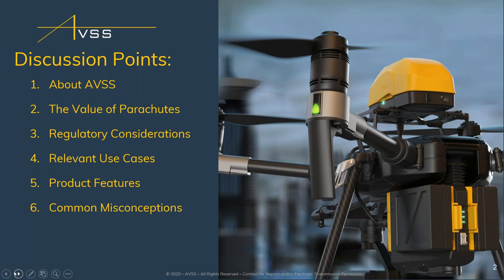Today we're going to talk about the value of parachutes as well as regulatory considerations. Over the last 18 months in North America and Europe, the regulatory environment has changed. With COVID and how current rules are adapting, we're going to see more use cases for parachutes, helping people do missions that previously were not accessible. We'll also discuss use cases where customers are buying our product and why, and then cover product features — including a short video — to explain unique items and common misconceptions. At the end, we'll open the floor for discussions and questions.